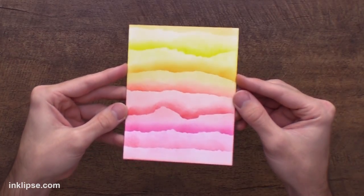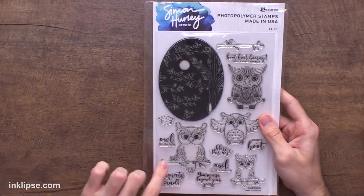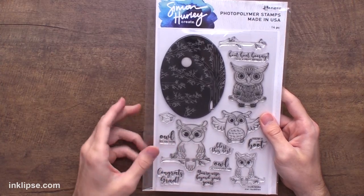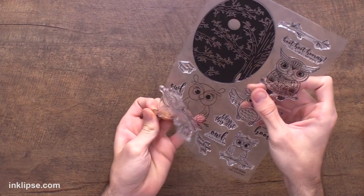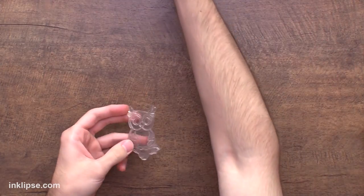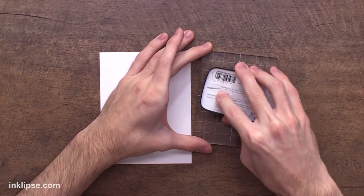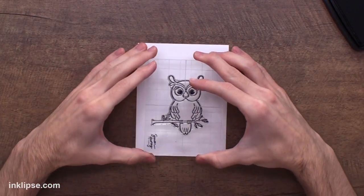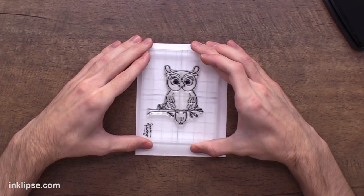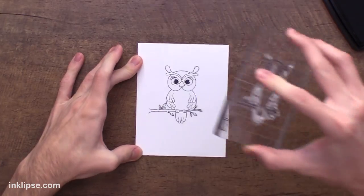Check out how that looks once it's all finished — this one looks kind of like a sunrise or sunset. So I thought I would bring in the Owl Buddies stamp set and use one of these guys to finish off the card beautifully. I love this image with the owl sitting on the branch, I think it's a great grounding point. I'll go in and use my acrylic block to pick it up, ink this up with black ink, and then I'll position it where I want it on my card and stamp it down. Give it some good pressure, then we can lift it off.